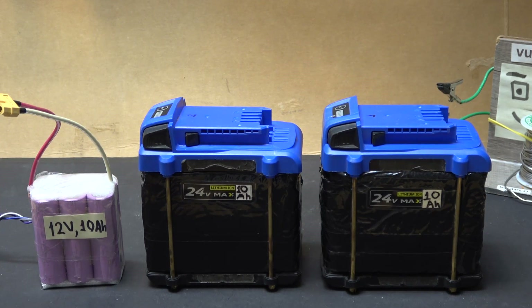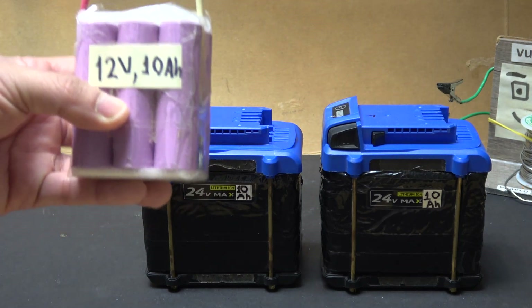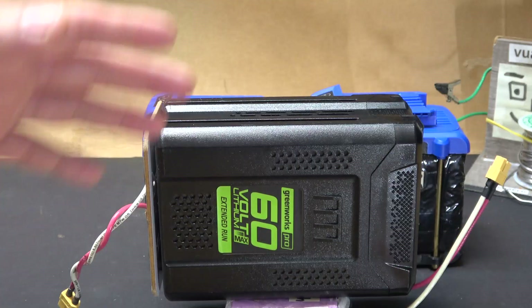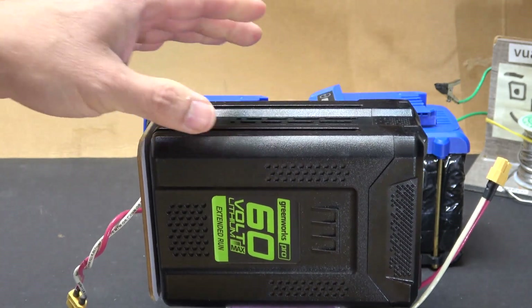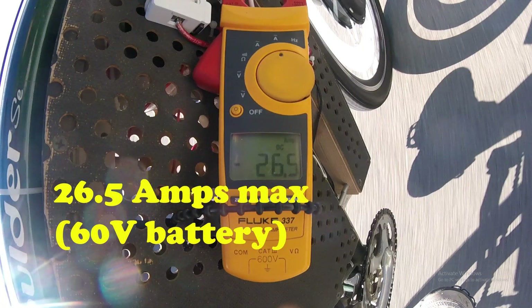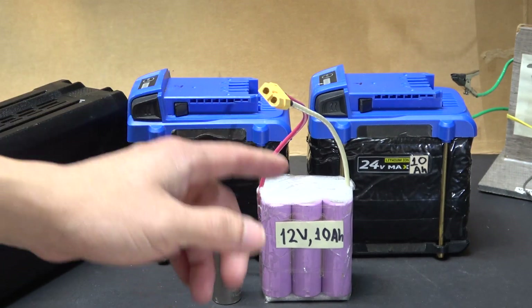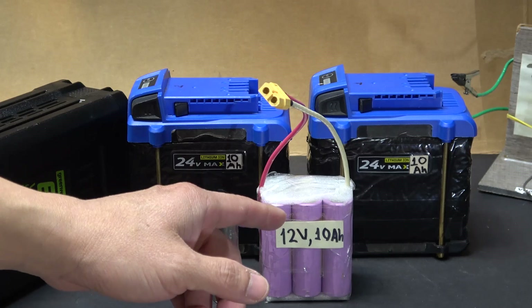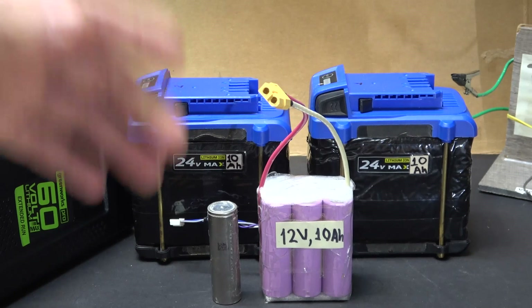The third and probably most important question is the discharge rate of the new battery pack — that is, how many amps it can put out continuously without overheating and exploding. In a previous test with my e-bike at 60 volts, the bike pulls a maximum of 26 amps during acceleration for a few seconds, then about 18 amps continuous. So my new battery must handle 26 amps in burst mode and 18 amps continuous.